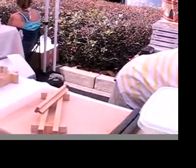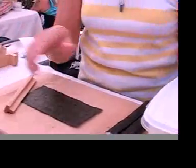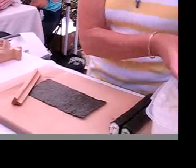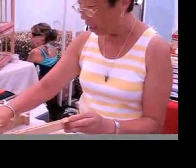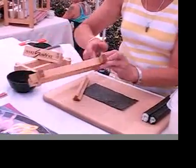We use a half a sheet of seaweed for the small size, and a full sheet for the large — it tells you on your instruction sheet. For every roll that you make, you wet the inside of your frame and center your frame in the middle of your seaweed.